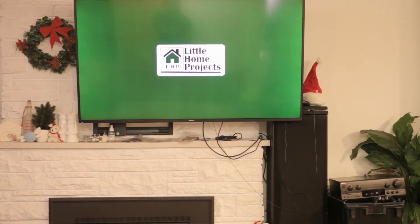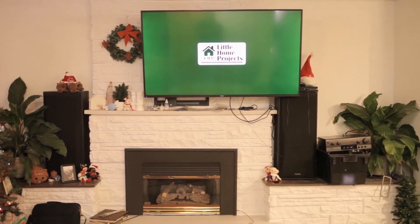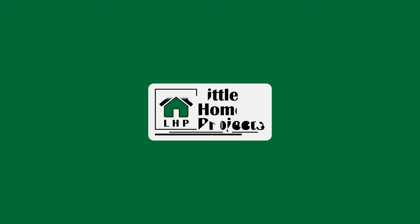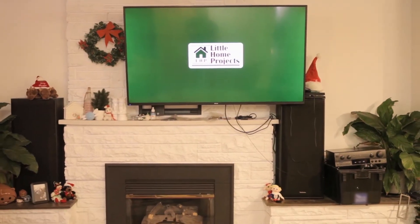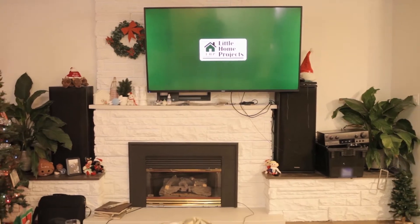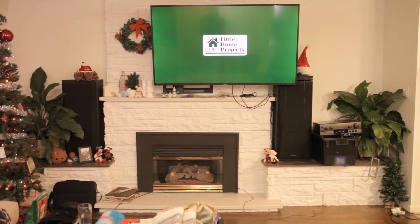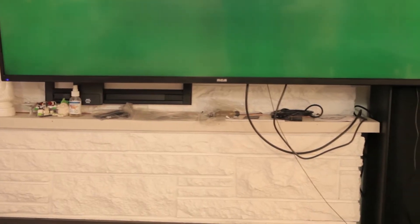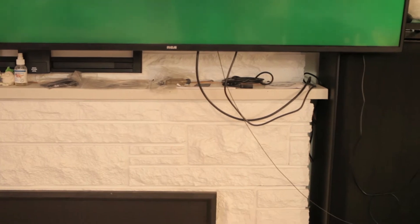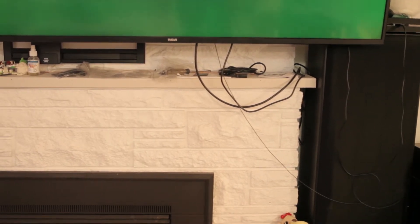Welcome to Little Home Projects. In this video, I'm doing a follow-up to my fireplace TV wall mount. In my last video on this, I showed how I attached my TV wall mount through my brick fireplace. And since then, I've gotten a few questions on how I finished it all up. The number one question was what did I do to hide my cords, and the number two question is what would I have done if I didn't happen to hit studs behind the brick?